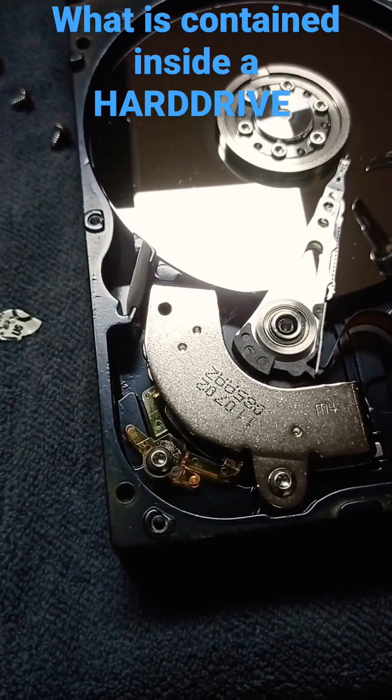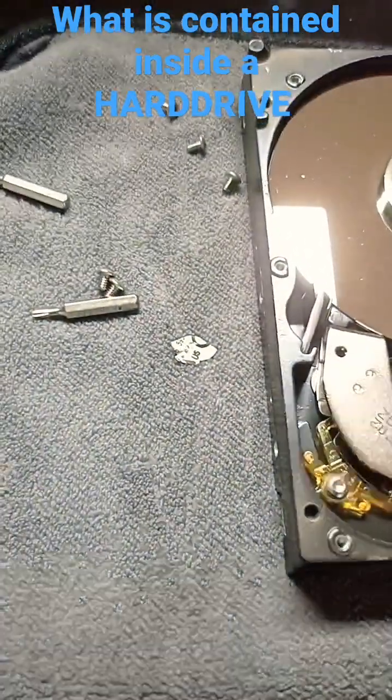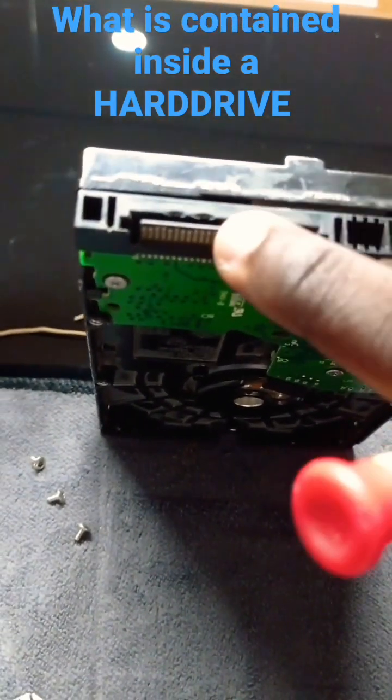This cable here is responsible for the transfer of data being read by the head to the circuit board that is attached behind the hard drive. This is the port responsible for data transfer, and this one is for power.